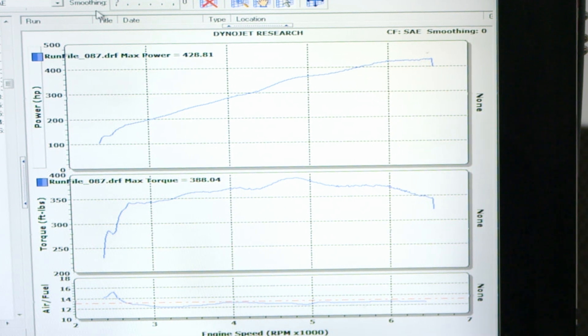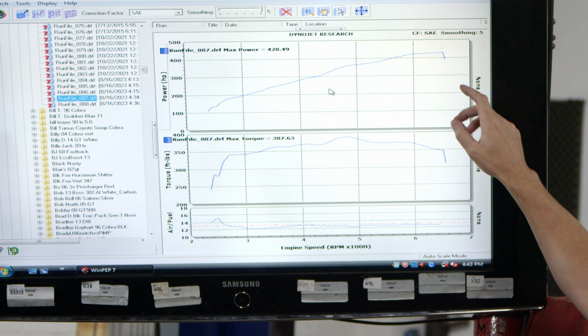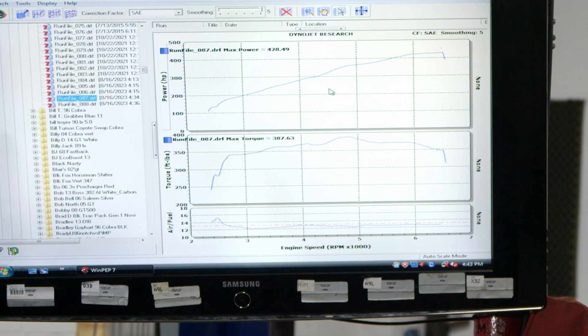So regardless of correction factor, we usually leave the smoothing at first. SAE correction is what most of the OEMs use — it's the industry standard. It shows less than standard correction, the difference being between the two. SAE correction is based off of 77 degrees Fahrenheit. Standard correction is based off of 70 degrees Fahrenheit, so it tends to show a little bit higher power level.